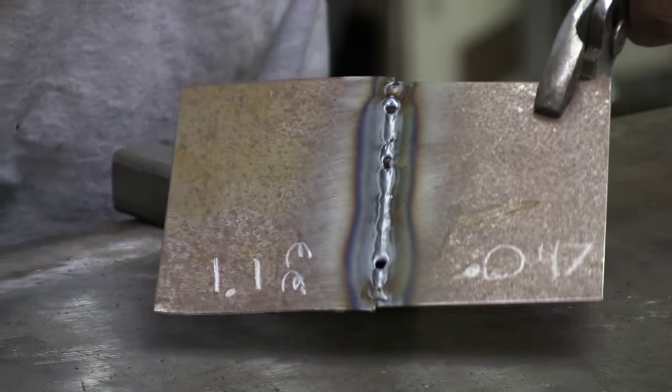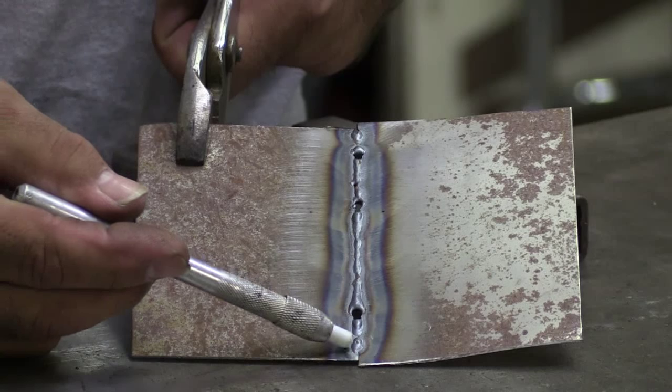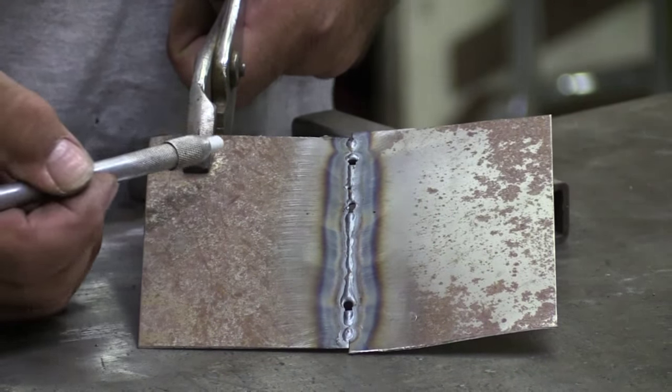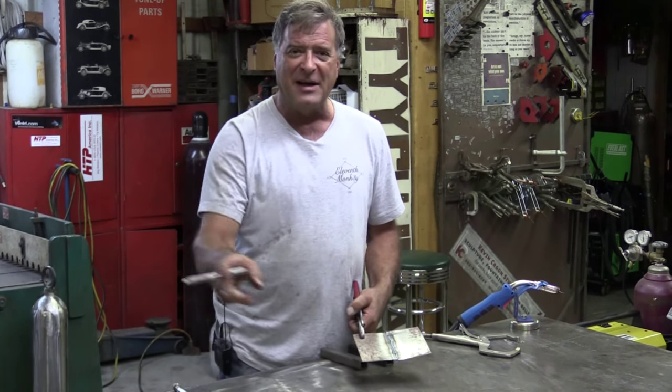Let's look on the backside — that might have actually been a little warm at 17.4 volts. You can see where it just came through on the other side pretty good, so I might have just had it a little too hot. Let me grab my test piece and I'll show you that.